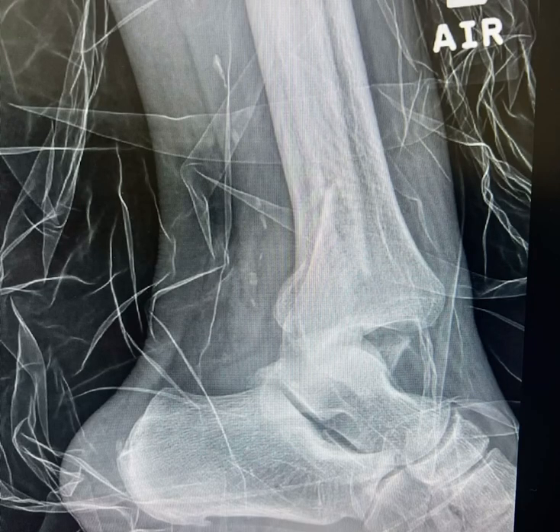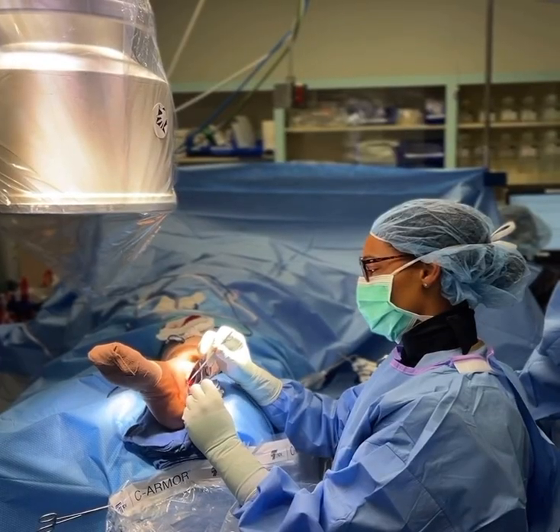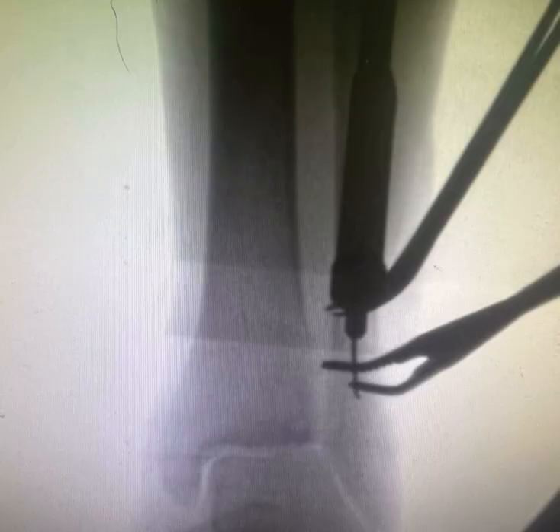Let's run through this ankle fracture. Here you're going to see the dissection of the fibula. I'm going to go ahead and reduce the fibula and discuss ligamental taxis — essentially how this gets back in place.